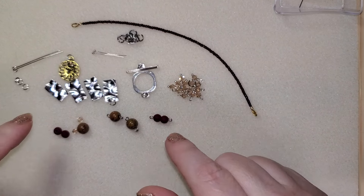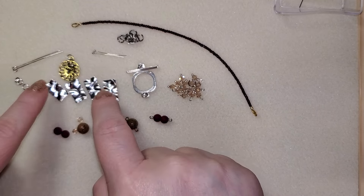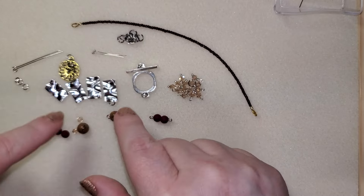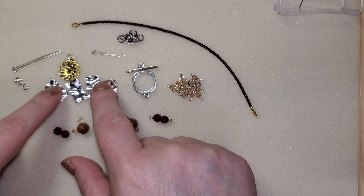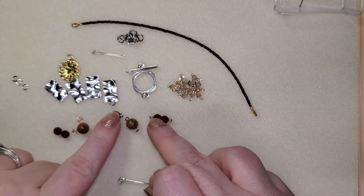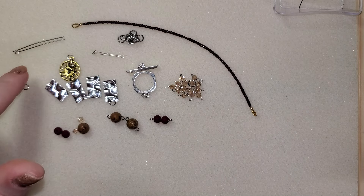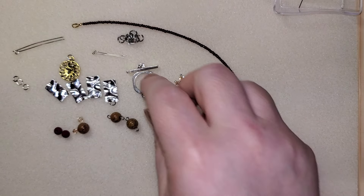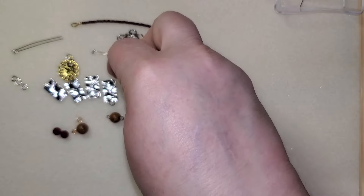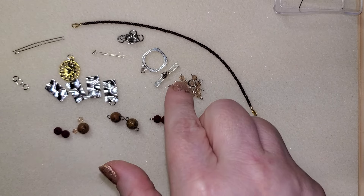Let's do the bracelet first, shall we? So for this bracelet, you are going to need all four of these hammered links from your Bargain Bee box. You are also going to need five eye pins. I've already done some of these ahead of time, but we will do a couple together. You're going to need one toggle set, and I've put jump rings already on both ends of my toggle. You're going to put six millimeter jump rings or five millimeter — whatever you have. Probably five would work better.